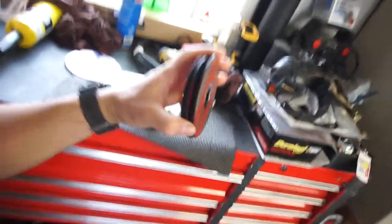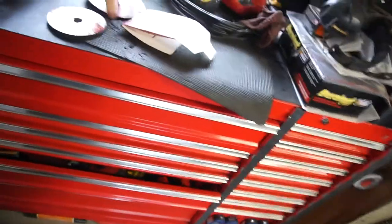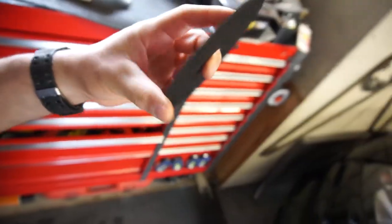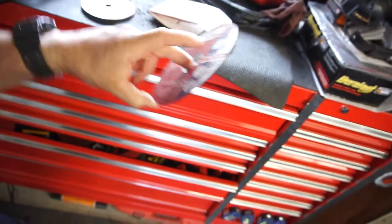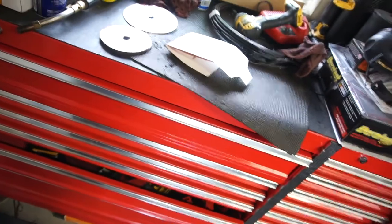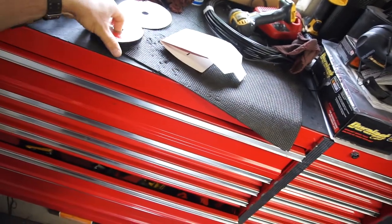I've always looked for really thin cutting wheels and I can never find them this thin. I can sometimes find them from that one guy at the swap meet, but he doesn't always have them. The ones at Home Depot — I go through them like crazy, like cutting through three inches of steel. So anyway, that's my Olsa Tools product of the day.